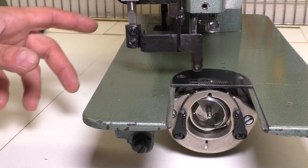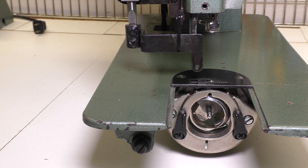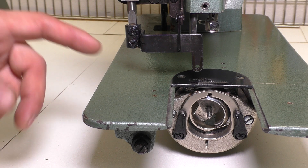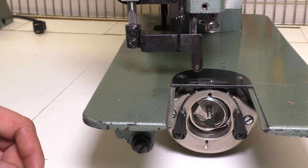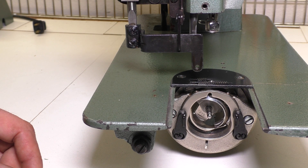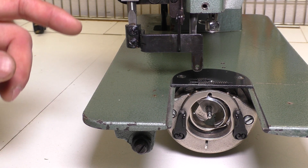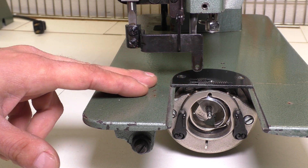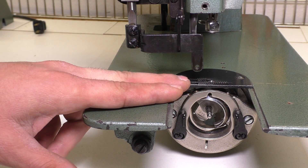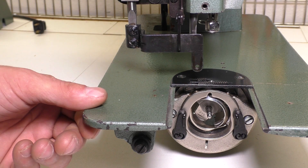Now we're going to move into timing issues and thread issues having to do with the bobbin and shuttle case. I had three or four specific different issues on this machine that I had to fix before it started to function. From what I can put together, the machine was kind of mistreated and there were some serious issues with the needle plate, the shuttle hook, the shuttle cradle, and the lower drive shaft. So I'm going to show you what I looked at to get these fixed.